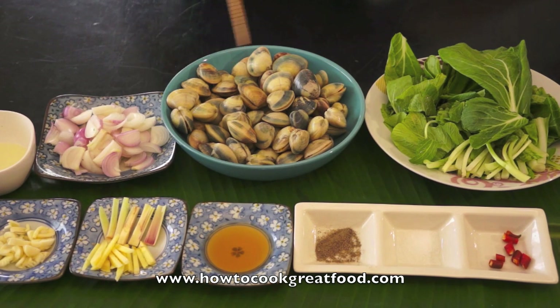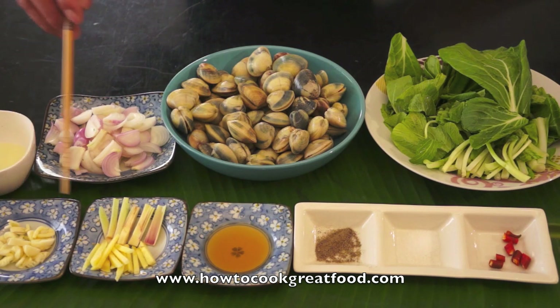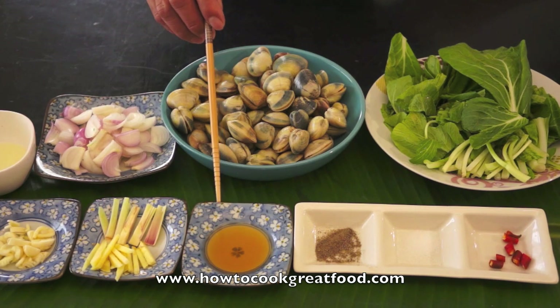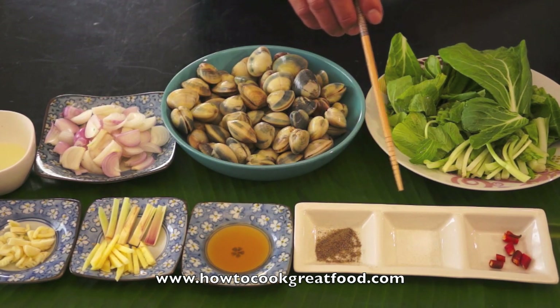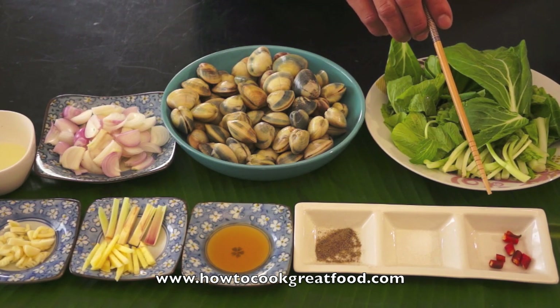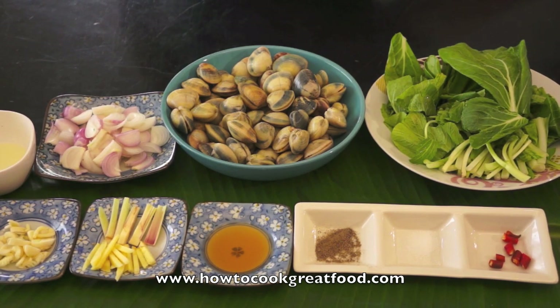I want to introduce the ingredients: fresh clams which are cleaned already, bok choy, onion, cooking oil, garlic, lemongrass, ginger, fish sauce, ground pepper, salt, 1 piece of red chili chopped, and you will use 1 liter of water. Let's start cooking.